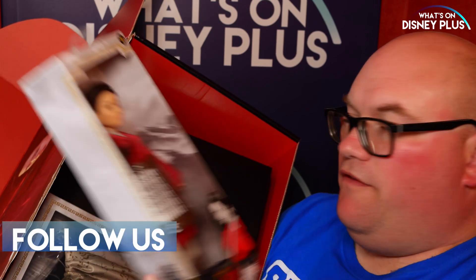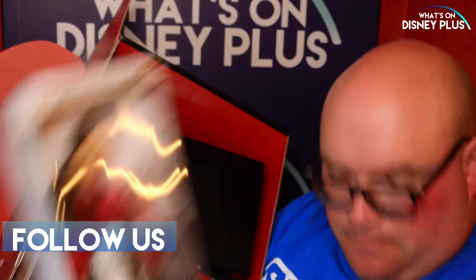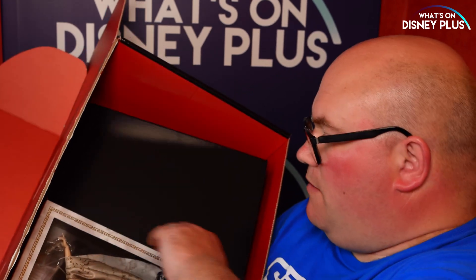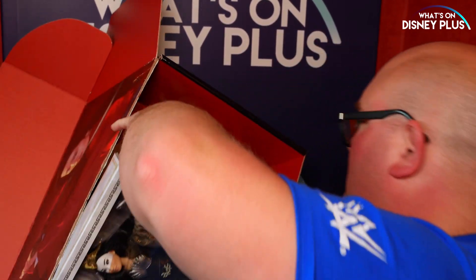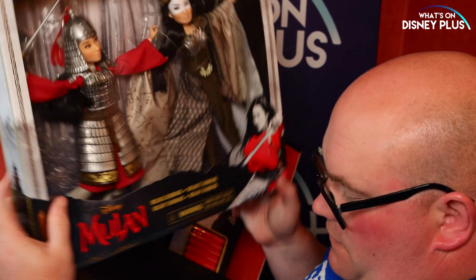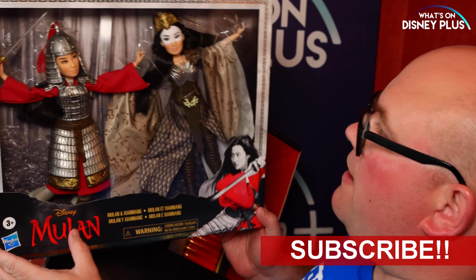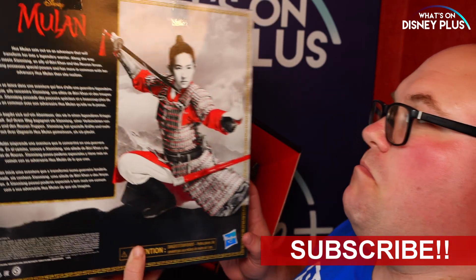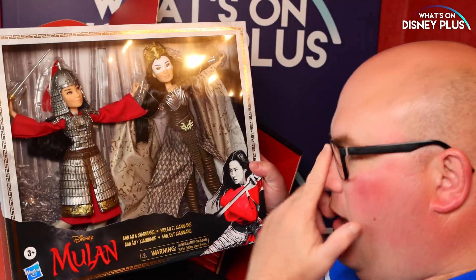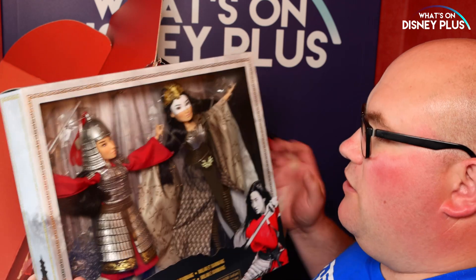Then we have a single figure here, a single doll of Mulan, and we also have this massive twin set featuring Mulan and — I'm not going to try and pronounce that one. That one actually looks pretty cool. Loving the artwork on it — the graphics and how everything looks really does look quite impressive.